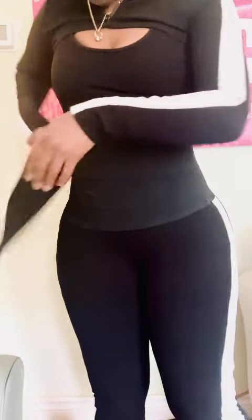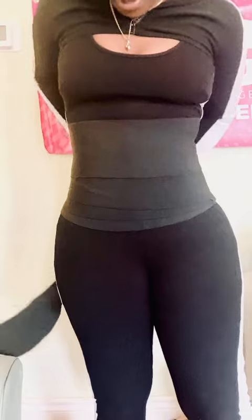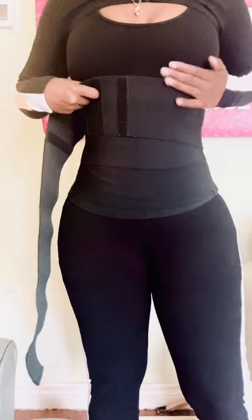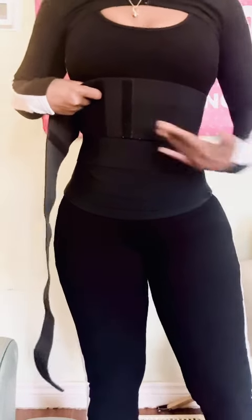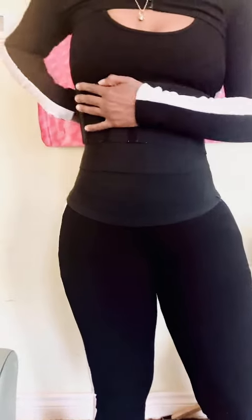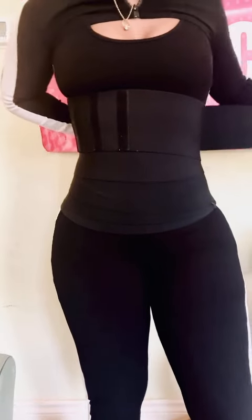Listen, it's this simple — you are wrapping around your problem area. For me, I started below and wrapped up, but others may want to start above the bust and wrap down, or just focus on the midsection. What I love about this binding wrap is that it's flexible and adjustable, so you can wear it however you like.